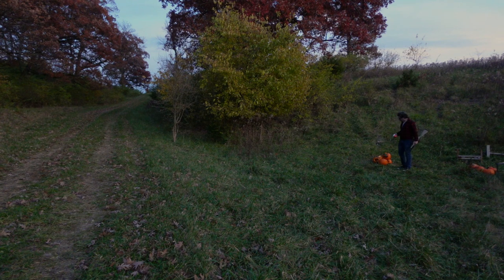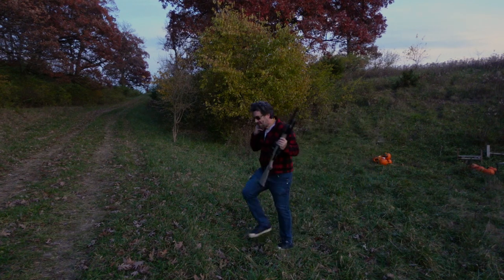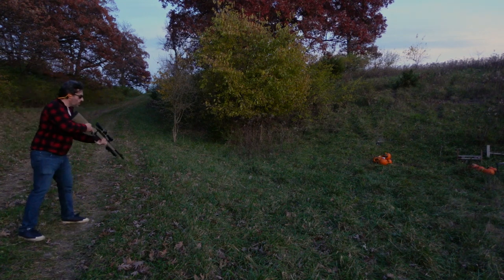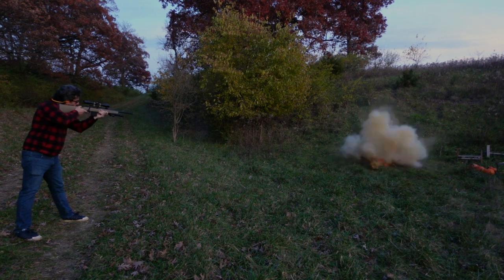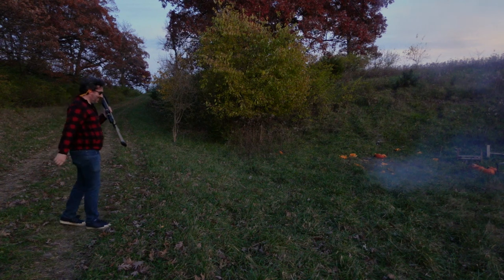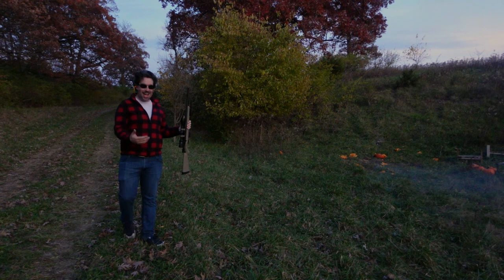We're really losing some daylight here, but I've got a pound of Tannerite and a pile of pumpkins, and a Mossberg MVP chambered in 223. There's no words. I felt that shockwave.